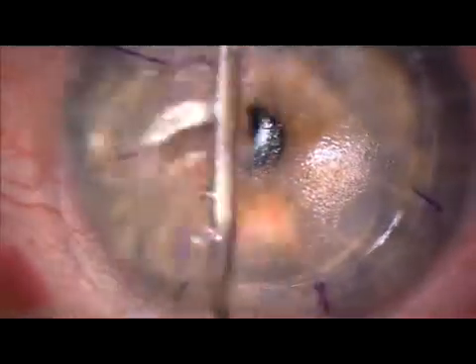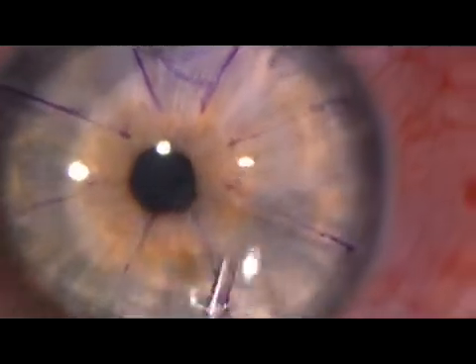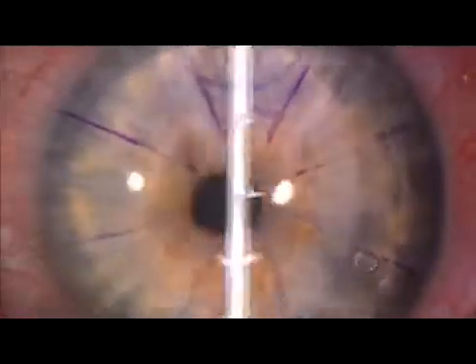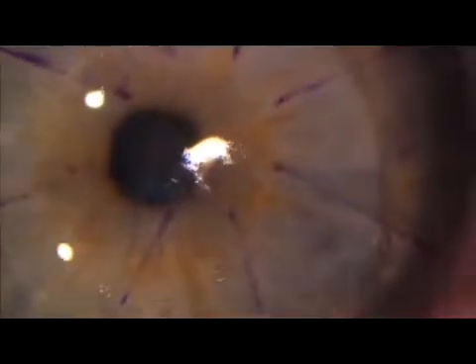I like to float the flap in place and to use the generous markings to ensure an optimal fit. Bubbles can be seen in the interface and are easily expressed.